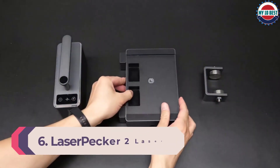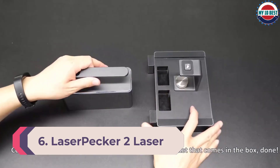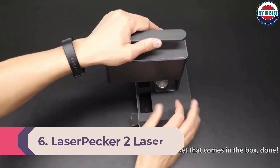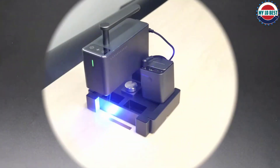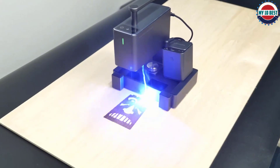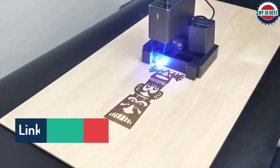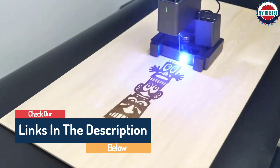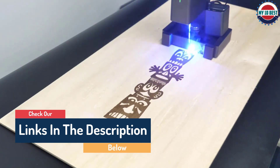Number 6: Laserpecker 2 Laser Engraver. The Laserpecker 2 is great if you're looking for a laser cutter you can carry about easily — this nifty little device is a great choice for a home crafter or DIYer. Compact in size, weighing just 2.2 kg and with a useful handle, it's lovely and portable. The Laserpecker 2 can cut wood, paper, acrylic, and leather that's 5 mm thick or less.